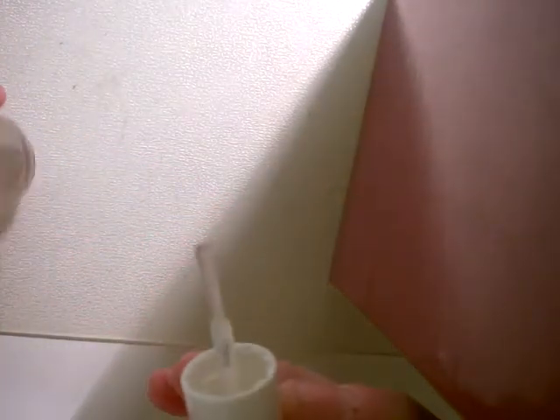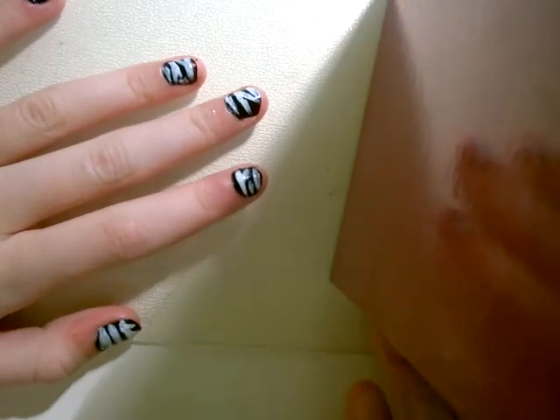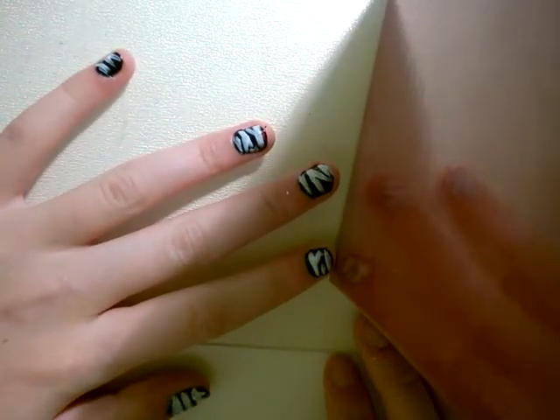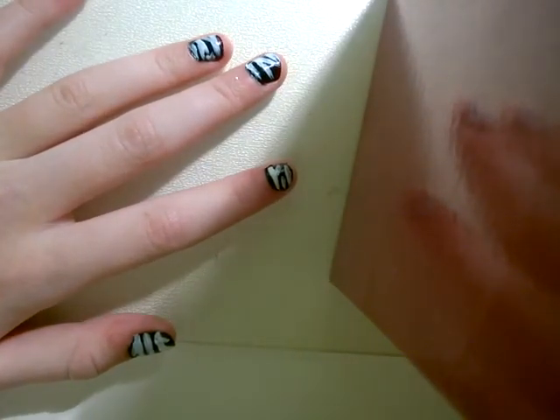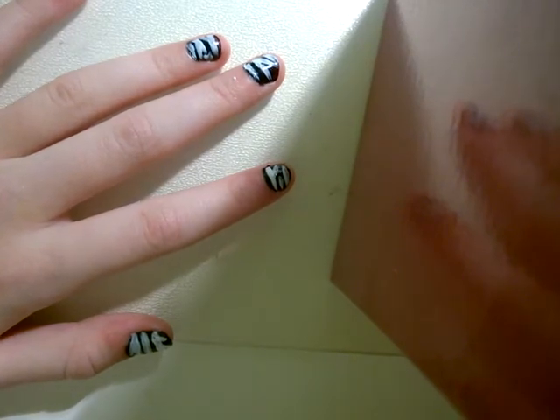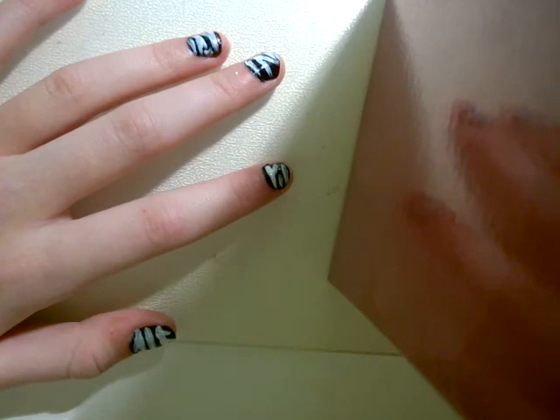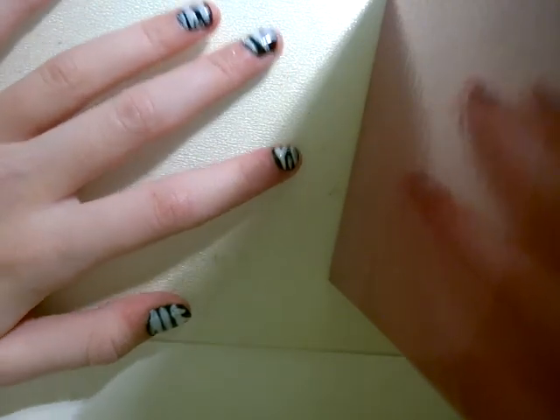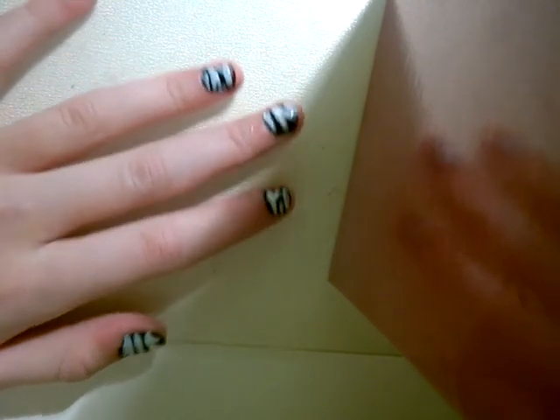That's basically what top coat is. I think I said base coat at the start — sorry if I did, I meant top coat. But yeah, I hope you enjoyed this tutorial. Sorry it was kind of rubbish. If it helped you, please like this video and comment if you want to. Please don't leave hate or anything — it doesn't put you up on a higher standard, it's just seen as bullying. So yeah, bye!